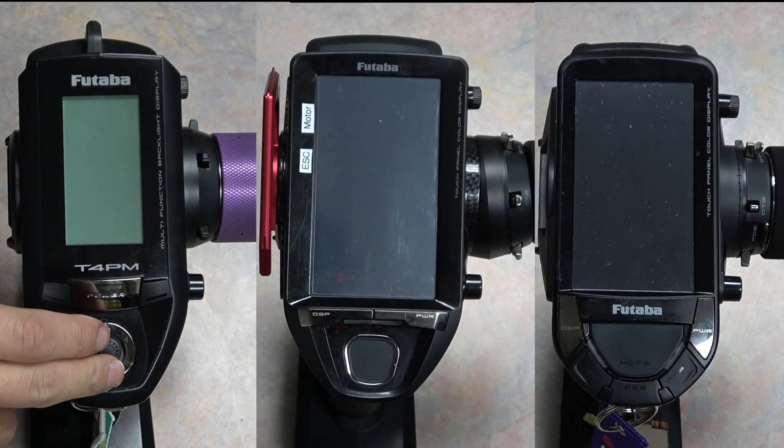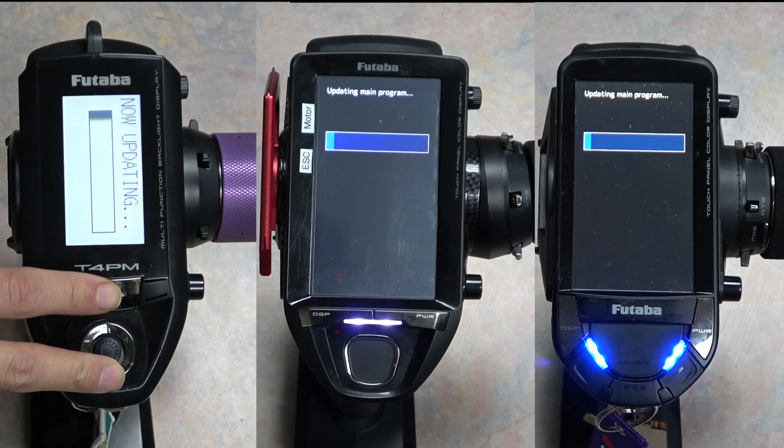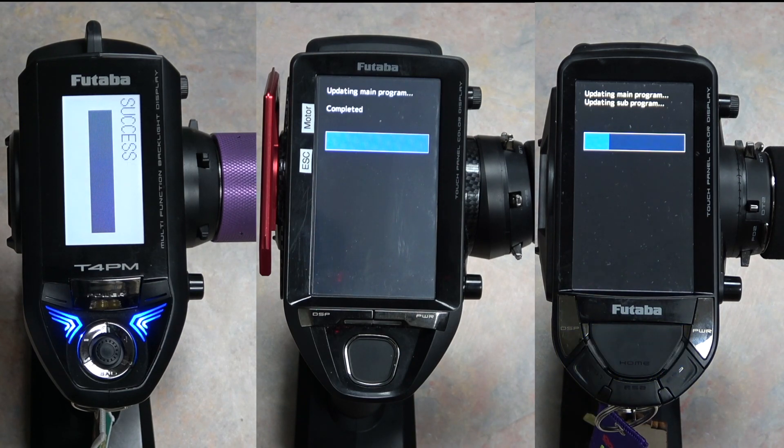Pop this SD card into the remote. With the remote off, on the 4PM and 4PM Plus we hold the End button; on the 7PX, 7PXR, and 10PX we hold the Home button. While holding these buttons, go ahead and power the remote on. You'll see the update process start — wait until it's finished and says completed, then turn the remote off and back on again. If your remote doesn't start the update sequence and just boots regularly, verify that the folders are in the correct spot on the SD card. Also check the type of microSD card you're using — I found that a lower-end card caused the 4PM not to recognize the data. A name brand card resolved this.